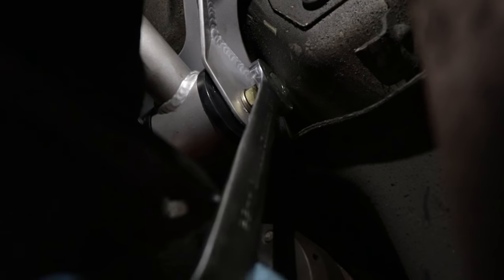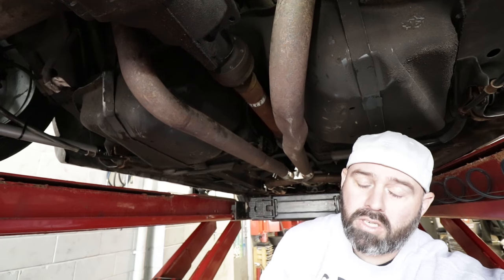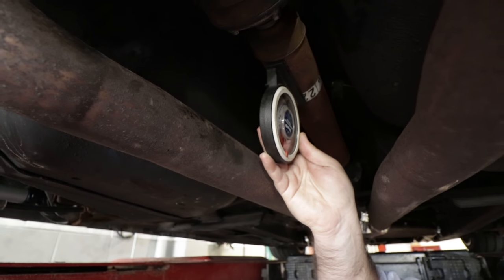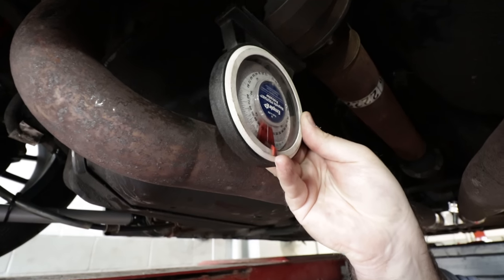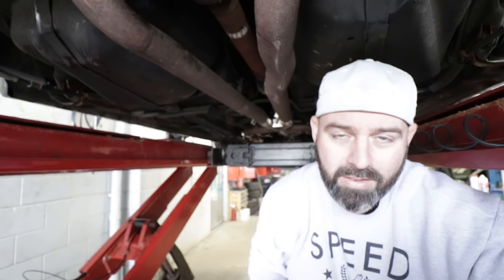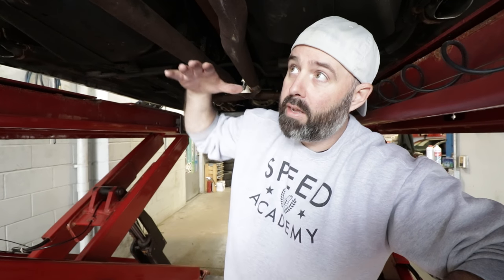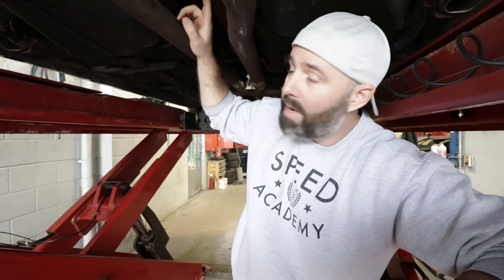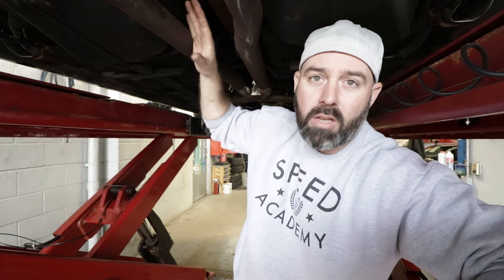Time to do a quick pinion angle check, which we can adjust with our Whiteline upper control arm — it has an eccentric bushing that allows us to change the angle of the pinion connection to the drive shaft. We use a fancy magnetic protractor, place it on the drive shaft which gives us a negative one degree angle, then pop it onto the pinion flange, which is also at negative one. The difference between those two is zero. Ideally you want to be at about negative two degrees of pinion angle for best performance on a road course. Being at zero in a static position is not ideal because as the car squats, the diff is going to rotate upward a bit, ending up with positive pinion angle. So we'll make adjustments to get to about negative two degrees, lock it down, and then finally get on with an alignment.